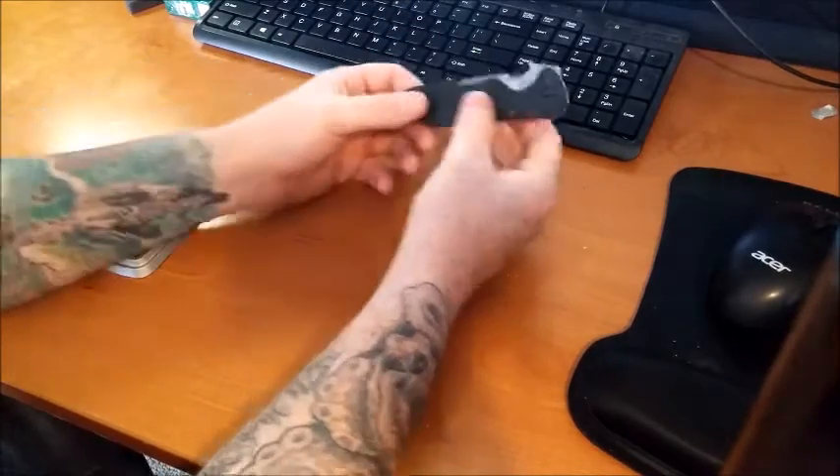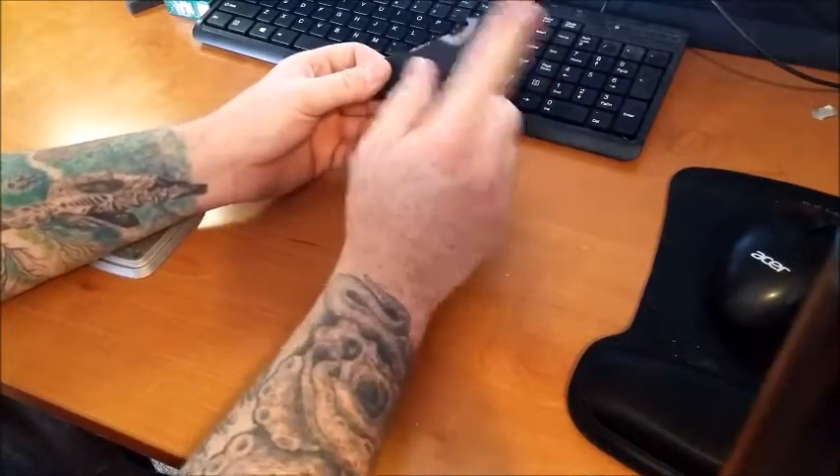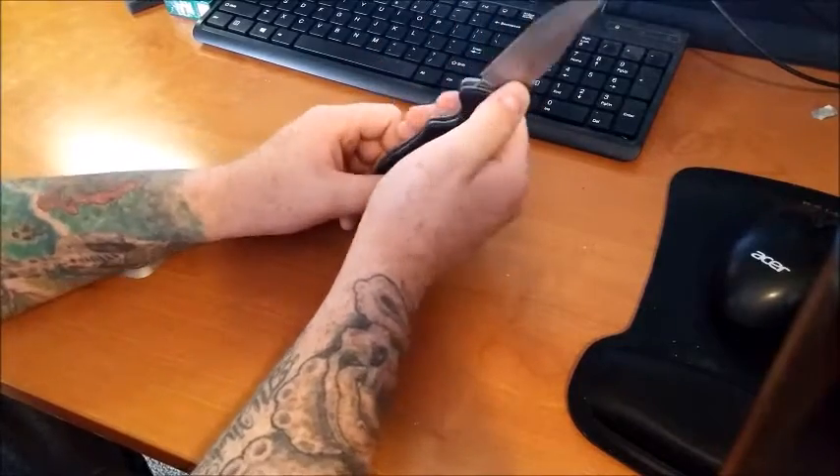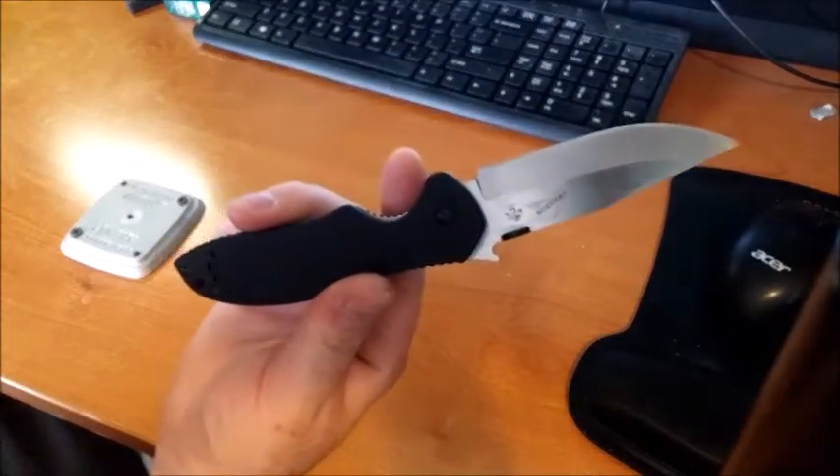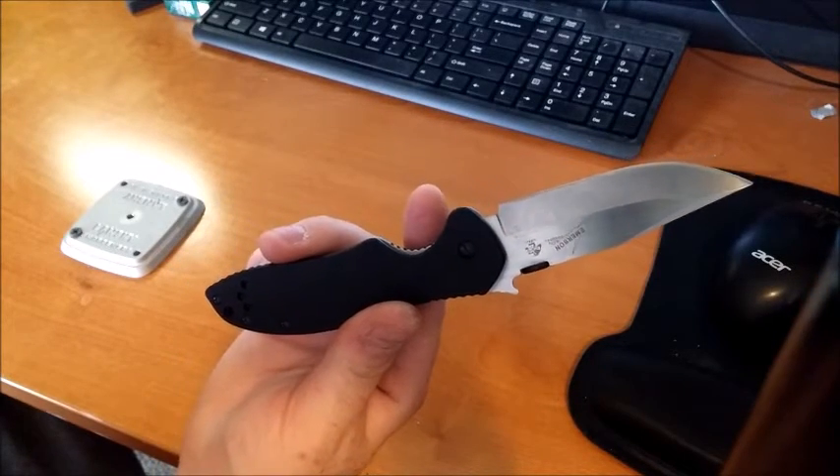As I said, I'm not a huge Emerson fan overall, but for this knife it's definitely not bad for the price point and I would definitely recommend picking one of these things up. As always, guys, thank you for watching — don't forget to hit that like button, share, and subscribe. Thanks for watching.